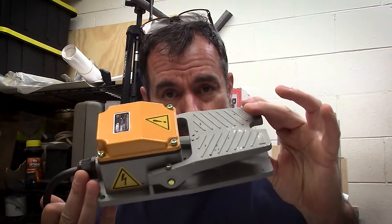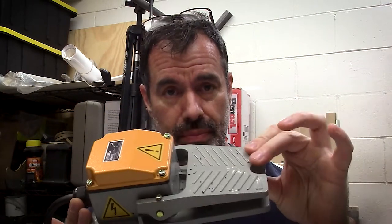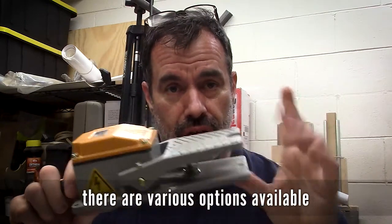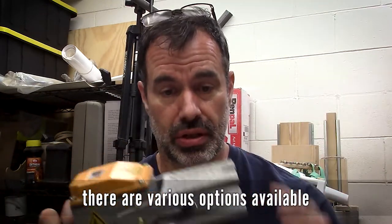So for years I've been using a foot switch. It's a momentary switch — you step on it and it allows power to whatever is connected to it. You take your foot off and it's like an off switch; it turns it off.